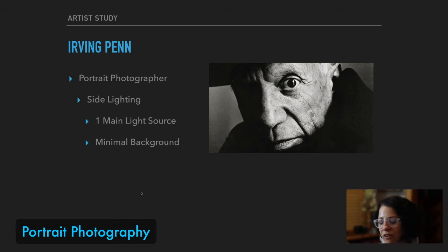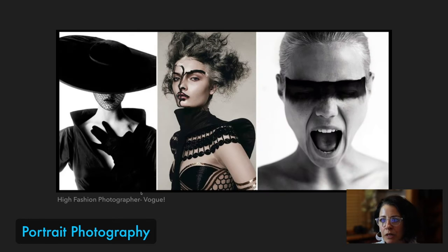This is a photograph he took of Pablo Picasso. Notice how there's one light source, and it's over to the side. Notice that today I also have one light source over to the side — I did that on purpose. The background is totally minimal, it's blank, just a backdrop. He wanted you to be drawn right to the eye of his subject, and he very much succeeded.